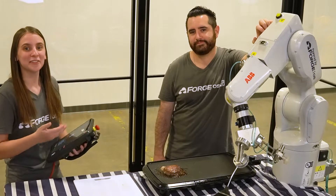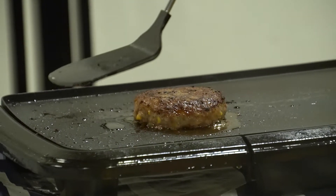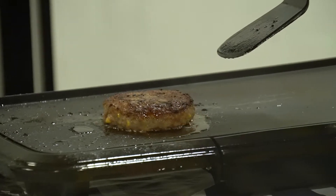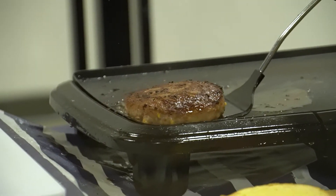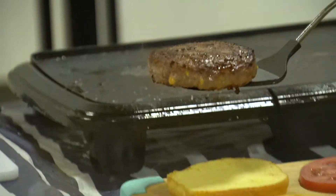We waited another six minutes and now we can finally program picking up the patty and placing it on a bun. We're going to use the same scooping motion when picking up the patty, but we're going to have to be a little delicate when placing it on the bun.